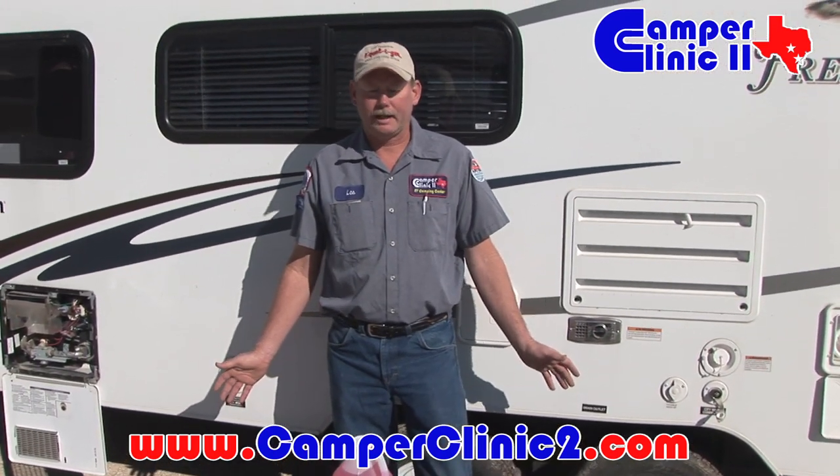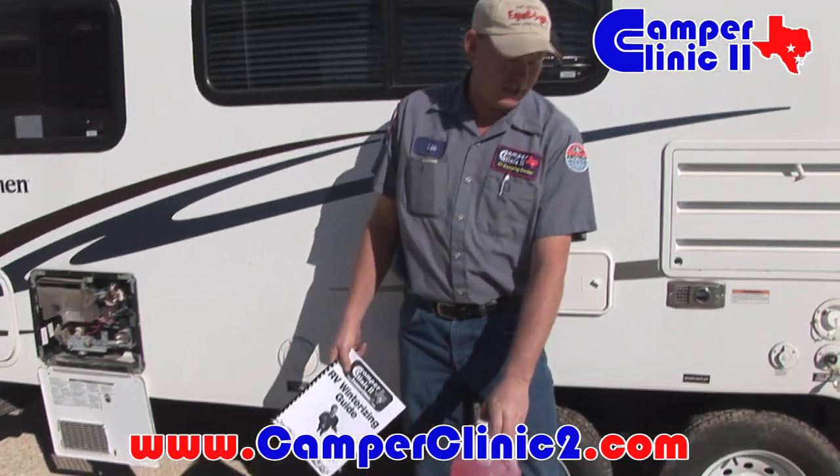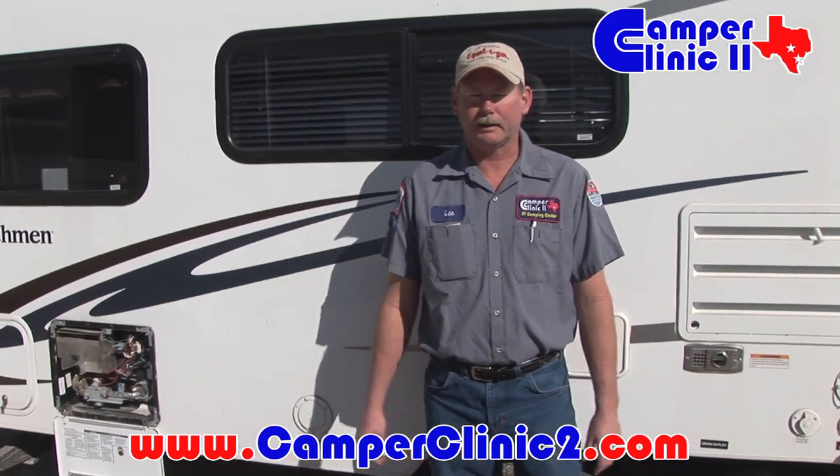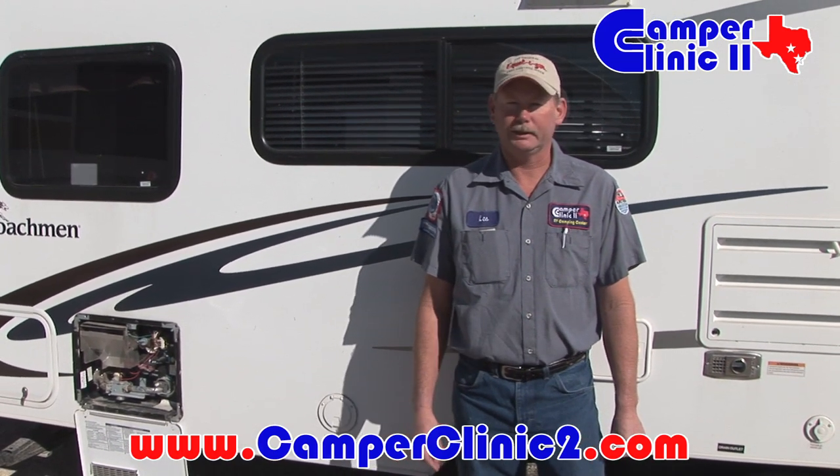Please feel free to contact us at camperclinic2.com. Remember we have the little guide, and remember we sell parts online — we can get you all this stuff shipped directly to your house. Thank you for your time and we'll see you another time.